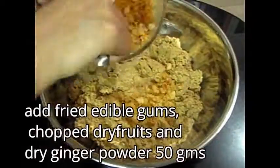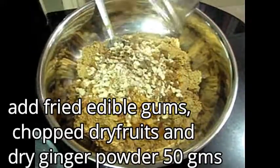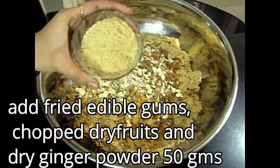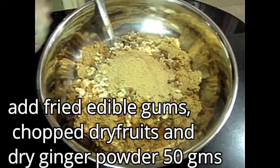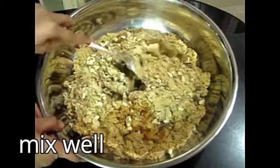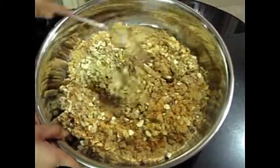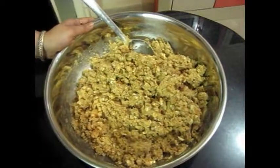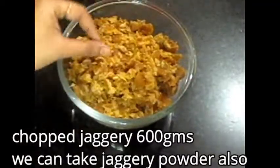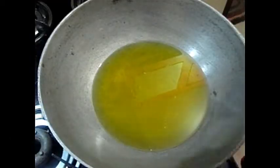So now we can switch off the gas. We put it in a big vessel with dried dry fruits. I have added a special thing here — dry ginger powder, a soft powder. I have taken 50 grams of it. You can add any dry fruits in any quantity as you like. This is our mix. I have also taken 600 grams of jaggery, which is very useful — I will tell you about its benefits.